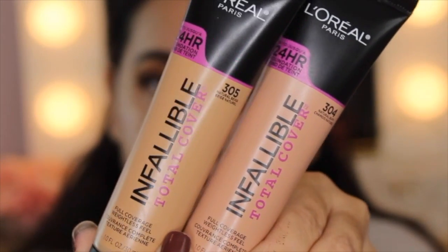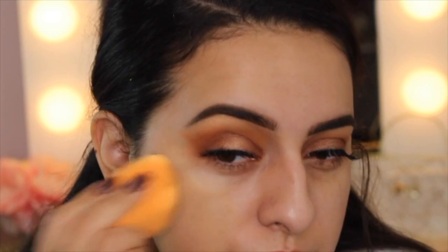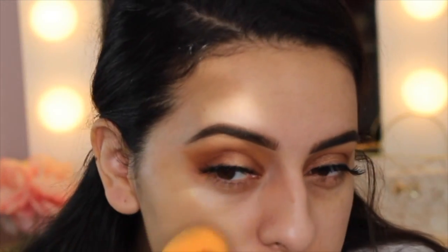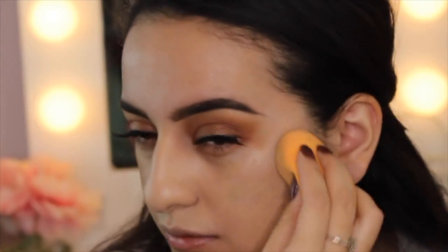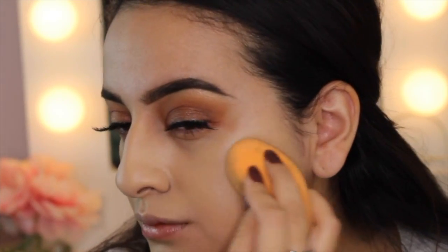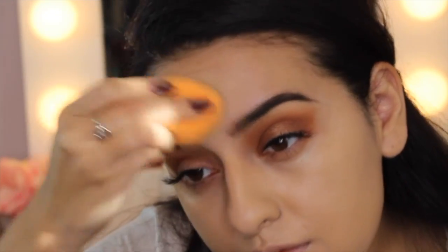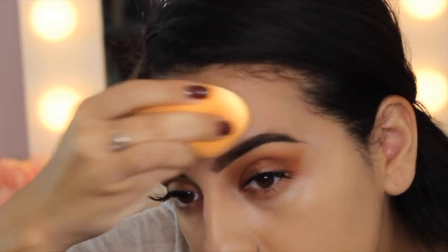Then I decided to try out the L'Oreal Infallible Total Cover Foundation. If you guys want a review or demo or both on this foundation, let me know. I kept in some clips of the foundation and how it applies in this video. I've used it probably a good five times now, so I have a pretty good opinion on it. So far, so good — I like the coverage. I would recommend it to people with more oily skin; if you have dry skin, not so much. Let me know if you want a more in-depth review.